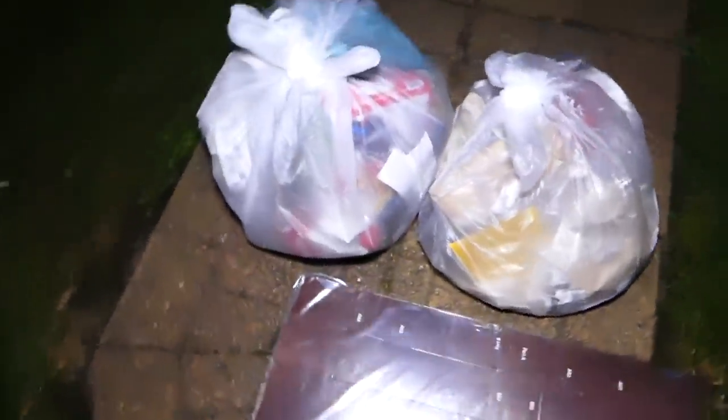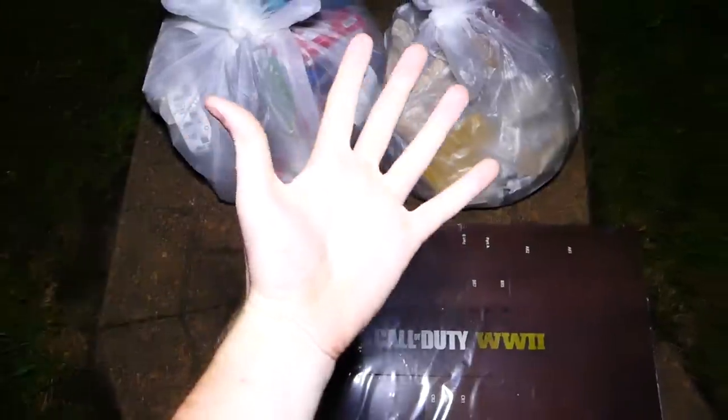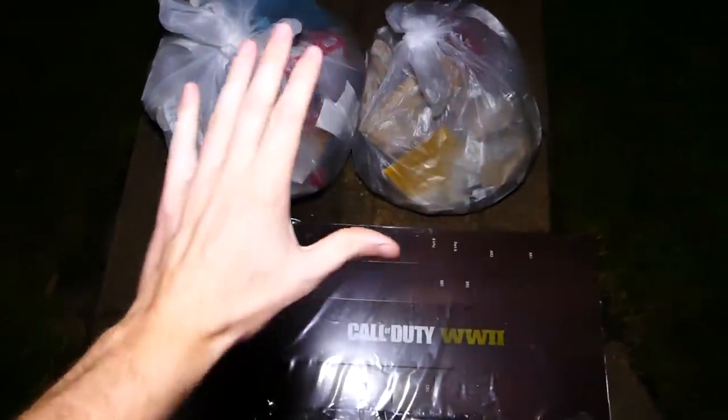Hey everybody, what's going on? Speedy Diver here and this is night 530 of GameStop Dumpster Diving.